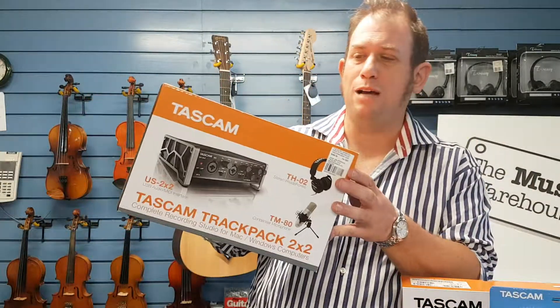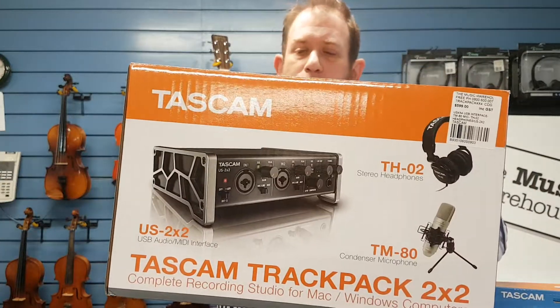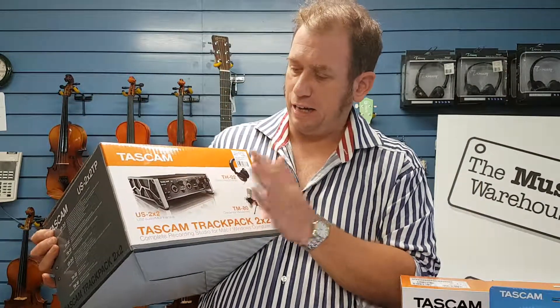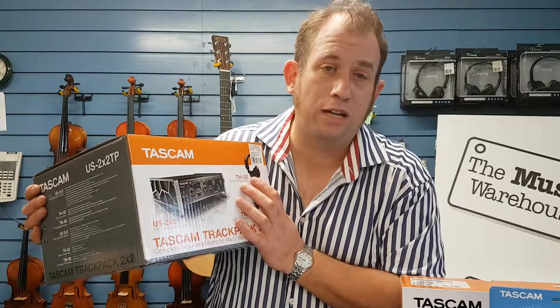Had a lot of success with this product on the market, loads of fun. It's Tascam, highly reliable, really good quality — I can't stress enough how good this is. Great buying. Check it out online, check it out in store, look forward to hearing from you. I'm Justin, Music Warehouse. Talk soon.